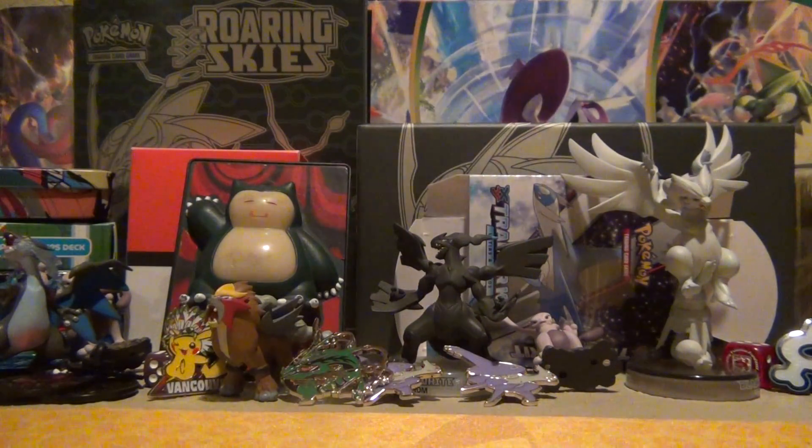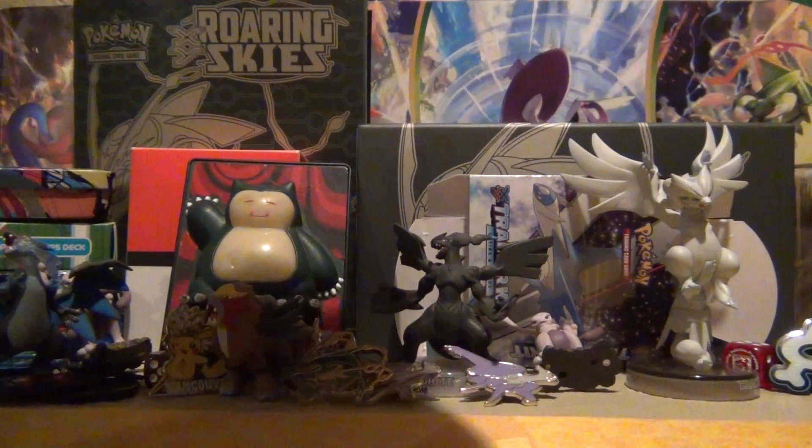Looks like we got all kinds of goodies in here. All righty, let's pull everything out. Make sure that's it — that is it. So here we go, guys. Good old cards that I traded for.